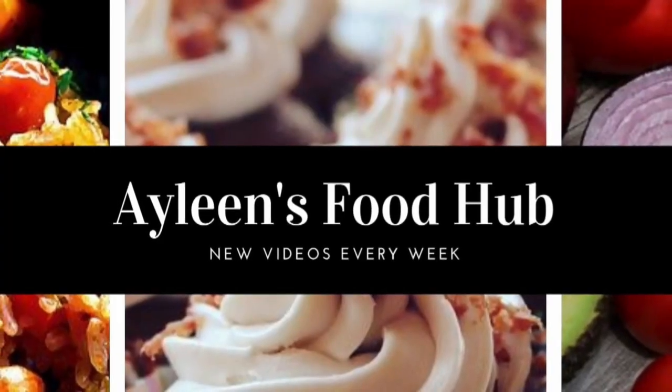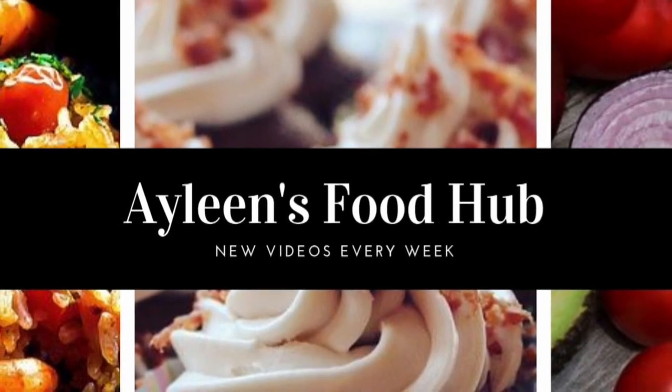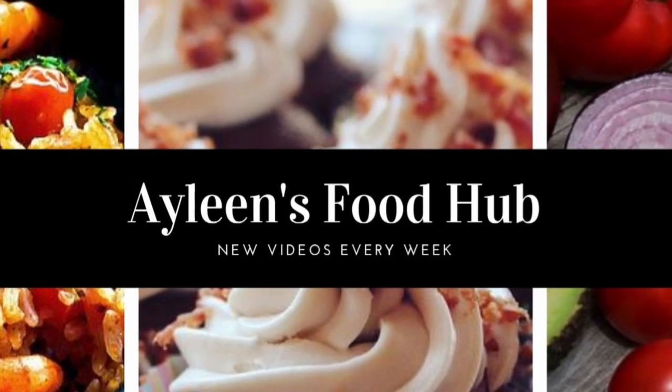Thank you so much for watching. If you like this video, please give it a thumbs up. And if you haven't subscribed, please subscribe and turn on your notification bell so you never miss any new uploads.